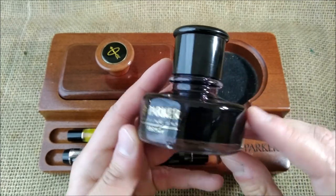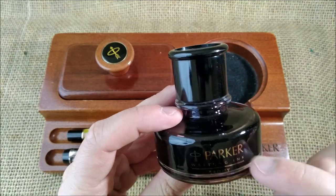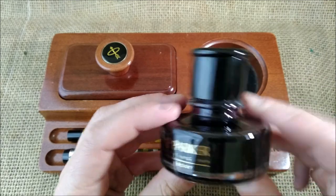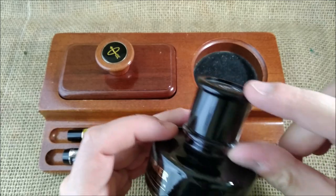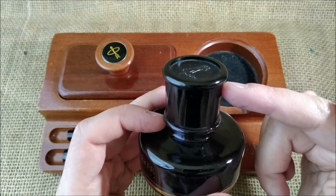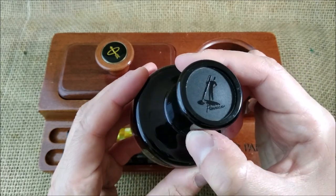Parker had these interesting bottles — they were very flat, so you might think it would be the easiest one to fill. But although they were flat, they had this very high cap or lid. There is the symbol of Penman on it.